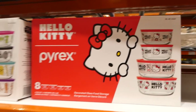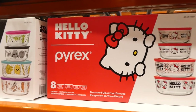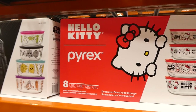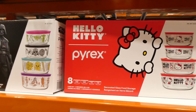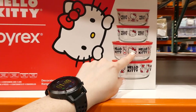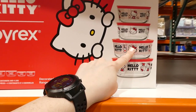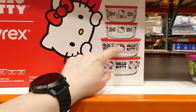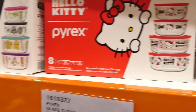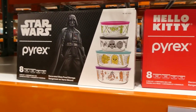Both designs are freezer safe, dishwasher safe with the lid on the top rack only, and microwave safe. A tip: even though the bowls don't say top rack only, printed measurements on Pyrex items can fade on the bottom shelf, so it's best to put them on the top shelf regardless to protect them longer.